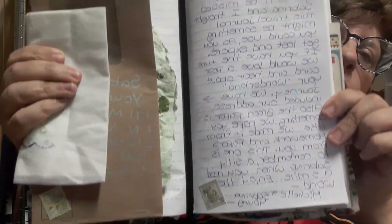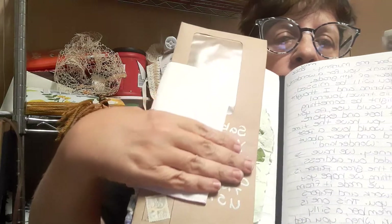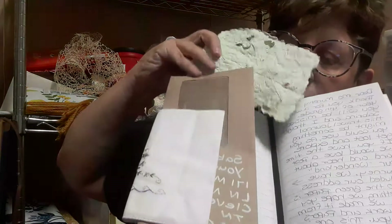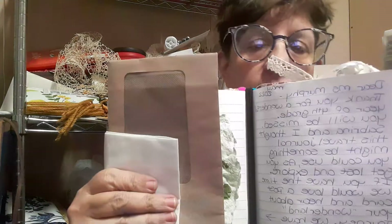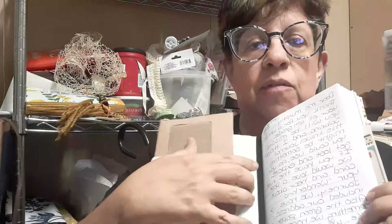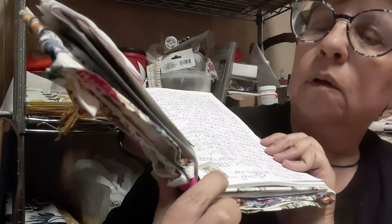I wrote her a little note telling her thank you and enjoy your time, and I included our address because I thought we'd love to have a postcard of her adventures. In here is a piece of paper that we made — we had put some flowers in it. In my note I told her this is paper that we made from homework paper that Sabrina had finished, bulletins, and letters from school. I thought that was a sweet thing to put in there. I also got some little Alice in Wonderland stamps — there's the Queen and Alice, and that's the caterpillar.